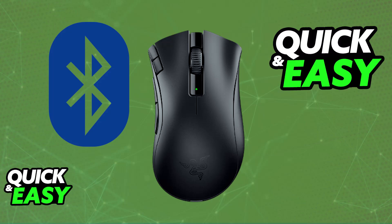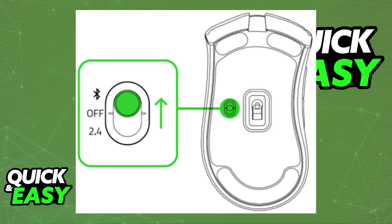All that you have to do is set the slider at the bottom of the mouse to Bluetooth mode. Turn the mouse around and you will be able to set the slider to the Bluetooth position by pushing it up. Once it is set to Bluetooth,